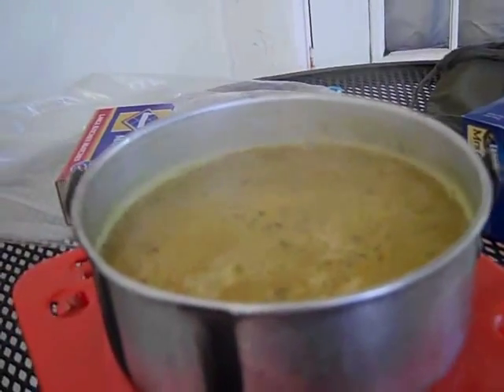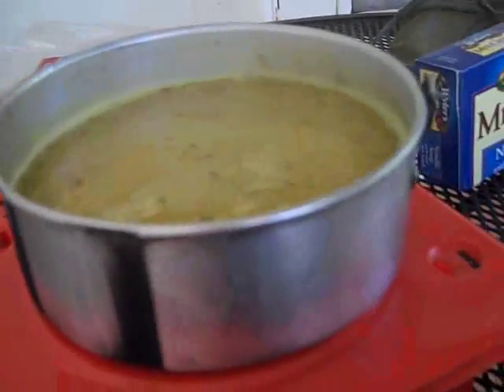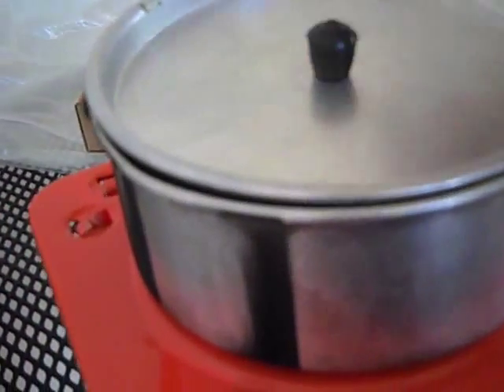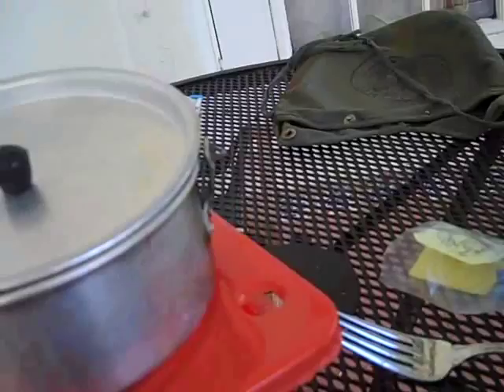This meal is done — about 20 minutes and I got a little over a cup of water in here. I've got the Mrs. Grass soup mix, which is in a little box, and it's actually probably about two servings in here. I'm going to eat it all myself right now.